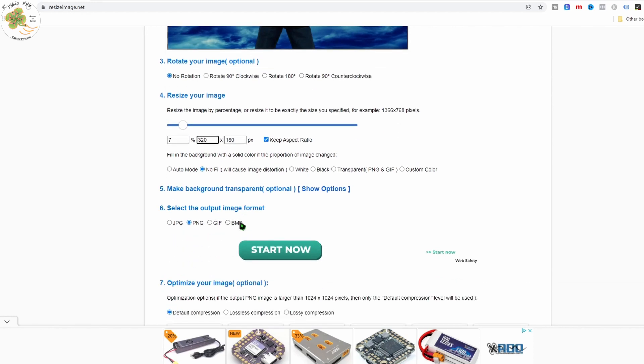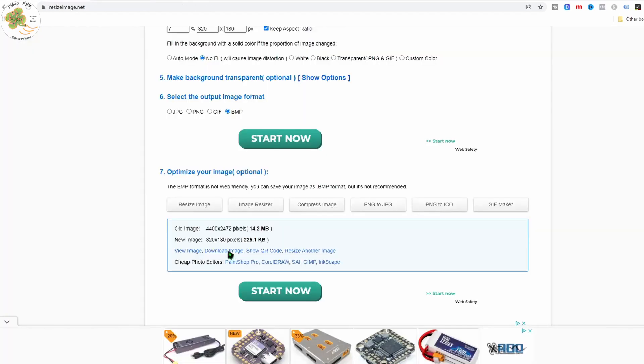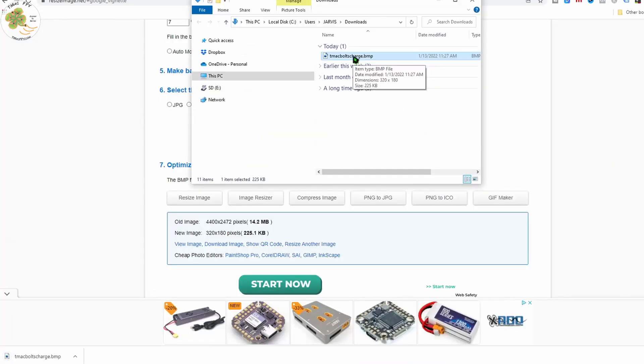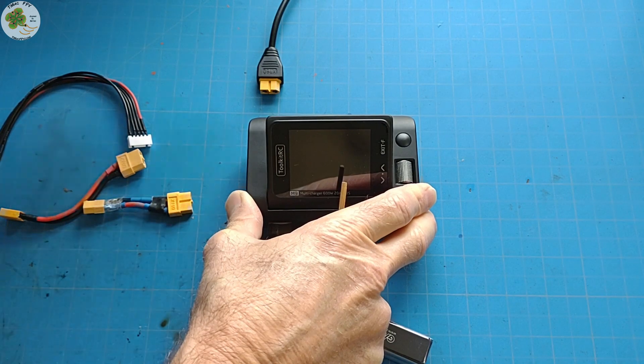Instead of 240, go back to 320, so our image is going to be 320 by 180 instead of 320 by 240 — no worries. Then select BMP, then resize image. You can view it if you'd like and then download it. Copy it over to your M9 charger's SD card, then to keep the original startup image as a backup — its file name is logo.bmp — rename it from 'logo' to something like 'logo_old'. Then rename your new file to 'logo'. Replace the SD card into your M9 charger, start it up, and you now have a new startup image.